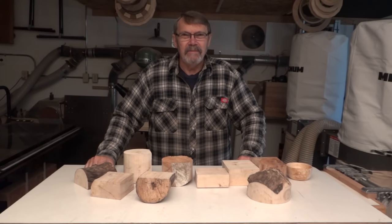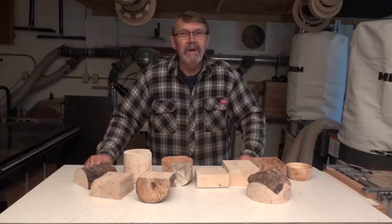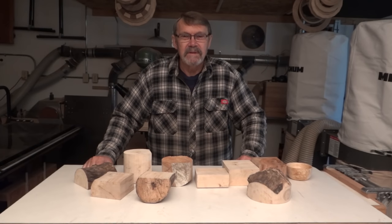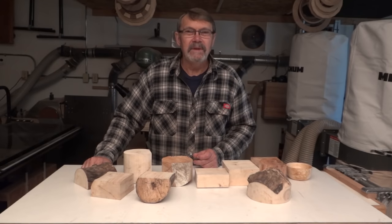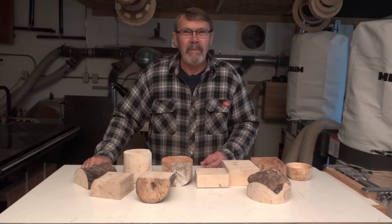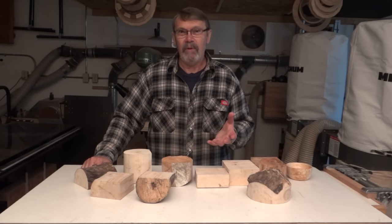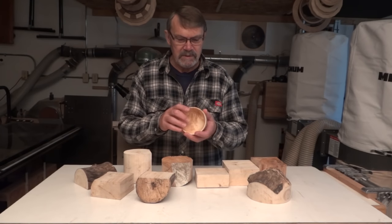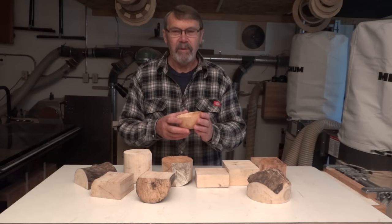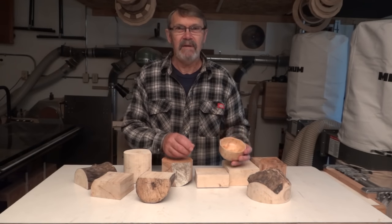Do you like movies? Do you like popcorn with your movies? I can answer yes to all three. The thing is, I often get popcorn kernels that don't pop completely and I don't like to throw them back into the bag or bowl. So I turned a small bowl - this one's made from a small maple burl. I quite like it, it does the job just fine. I set it beside me at the movie.